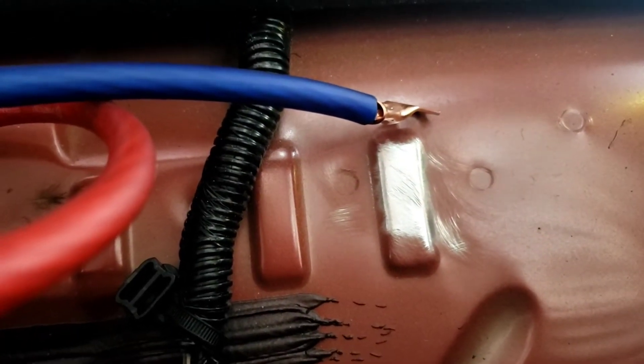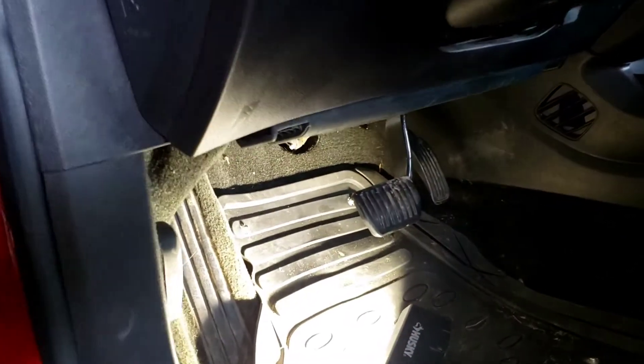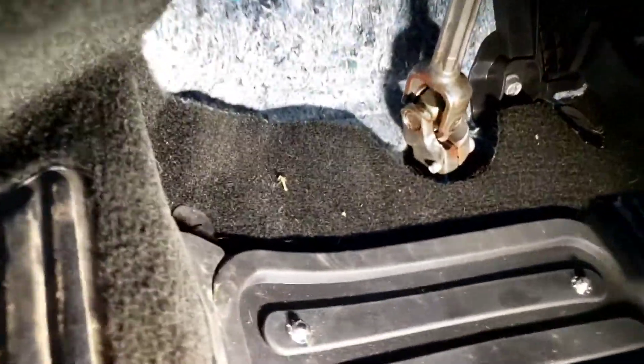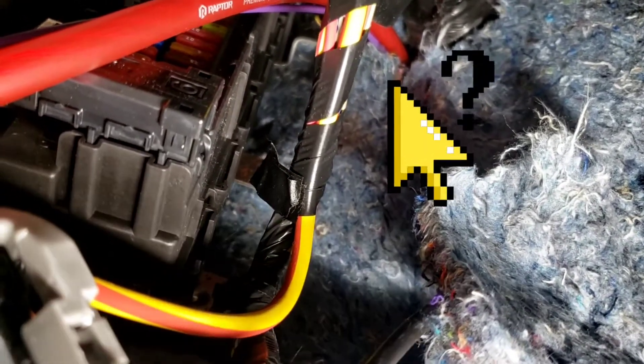In order to run a four-gauge wire, you basically get underneath to the left of the steering wheel, by the brake on top. You'll see that rubber boot up there at the very top, and then you can poke the wire through right there and catch it on the other end.